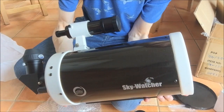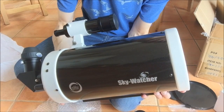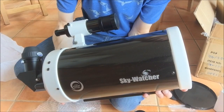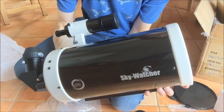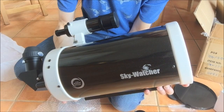Hopefully in a future video we'll take some shots through this. I'm looking forward to doing some planetary work with it, with a webcam, and we'll get an idea of the optical performance. So that's it — Skywatcher SkyMax 150 Pro Maksutov telescope, unboxed. Thanks for watching.